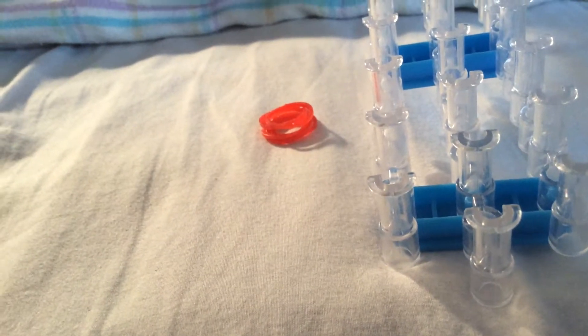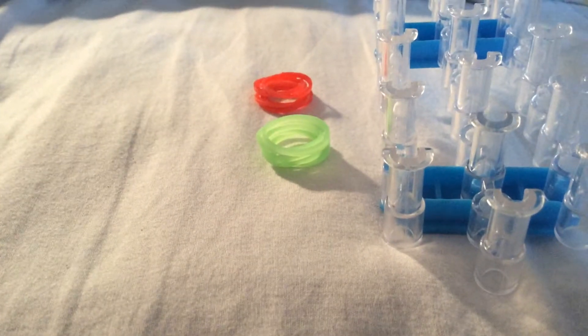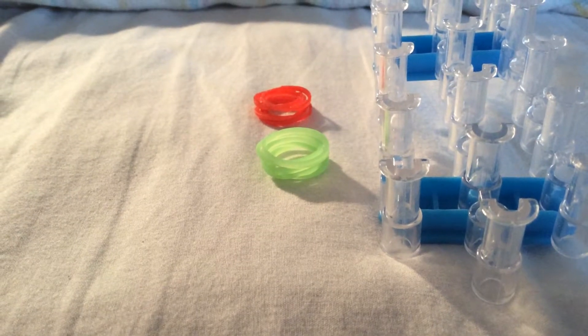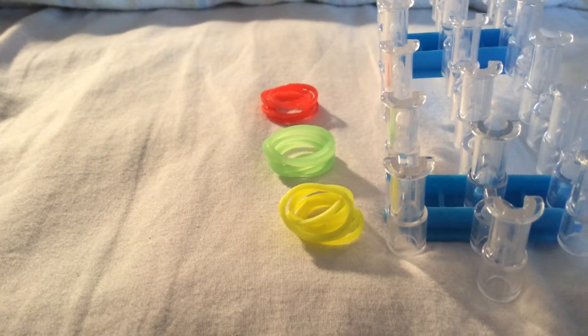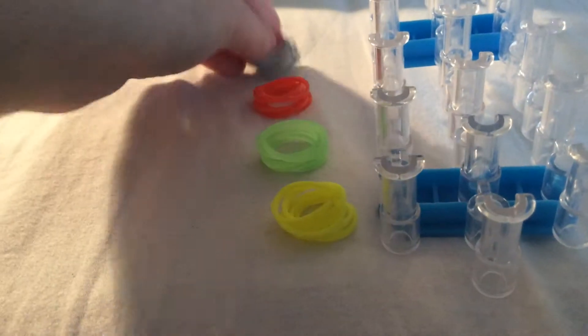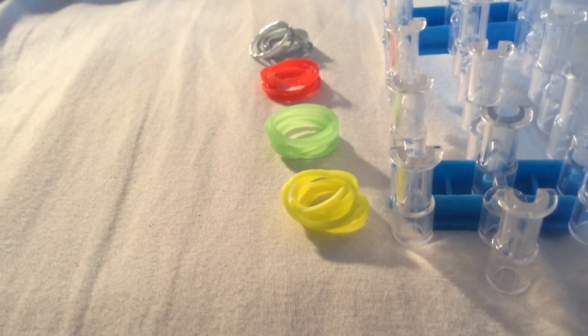It's getting pretty good. So what you're going to need - I'm going to make a single for this part - you need your loom in a staggered position. Then you're going to need your colours. Today I'm using this sort of orangey red, a pale green, yellow for the highlight, and if I can also get it, this silver.